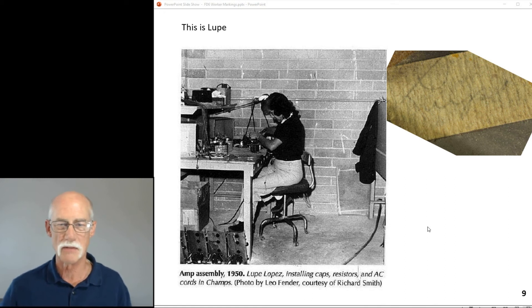I got this photo off the internet — photo by Leo Fender, courtesy of Richard Smith — it came out of a book. I was just fascinated: who is this Lupe? And there's actually a picture of her. If she wasn't soldering, she was probably finishing, painting, or cutting something.